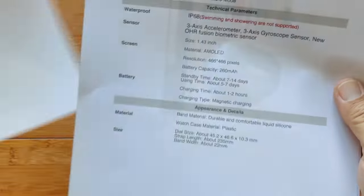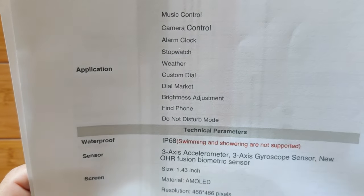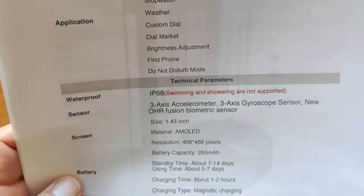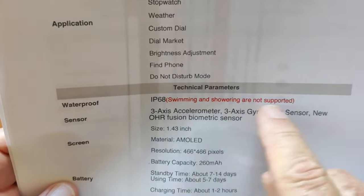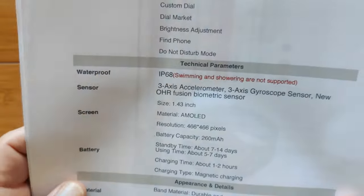Exercise records are on this one. You've got a music player, camera control, stopwatch, and weather. There's a dial market too. It's IP68, but not recommended for showering and swimming — so kind of a mismatch there. Just try to keep it splash-resistant if you can.